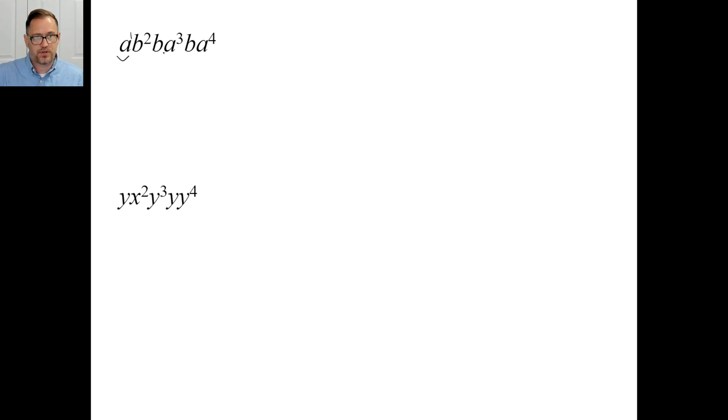I'm adding the one because I like to see it. A to the first times A to the third is A to the fourth. A to the fourth times A to the fourth is A to the eighth — don't say A to the sixteenth, that's not right. If you have A to the fourth, that's A times A times A times A, and then times A to the fourth again — that's eight of them total, you're just adding. B squared times B to the first is B to the third. B to the third times B to the first is B to the fourth. If your answer says B to the fourth times A to the eighth, that's fine — it doesn't matter what order they're in. For D: there's only one x squared, so just put that. Y to the first times Y to the third is Y to the fourth. Y to the fourth times Y to the first is Y to the fifth. Y to the fifth times Y to the fourth is Y to the ninth. Bingo bango, there we go.